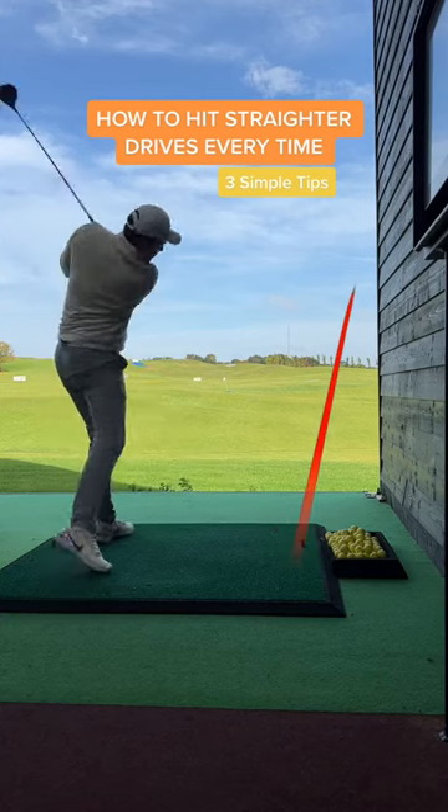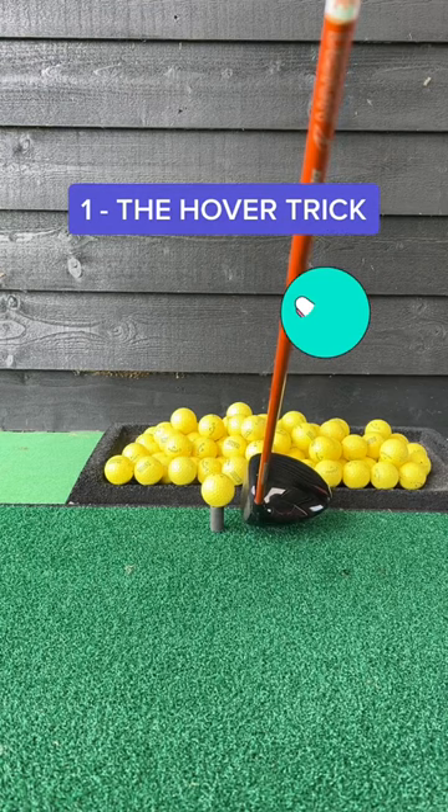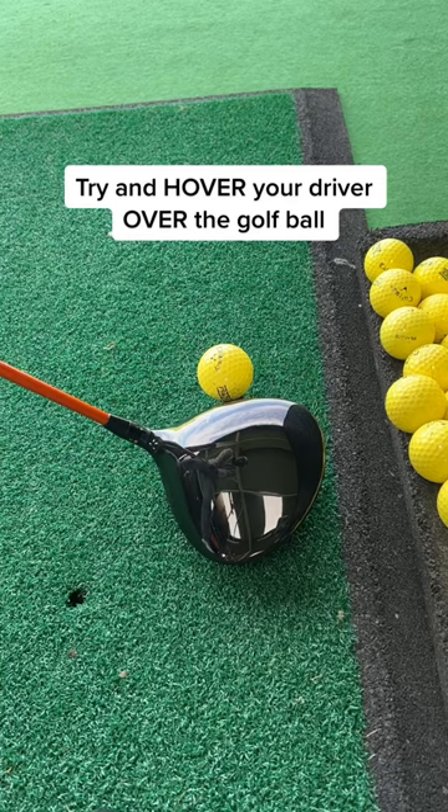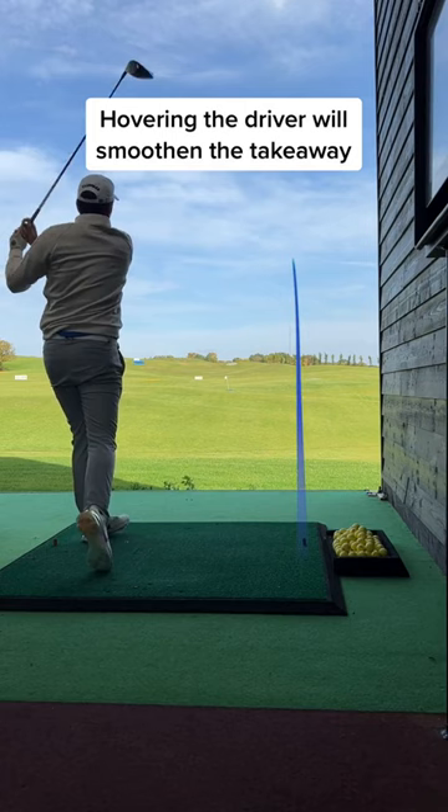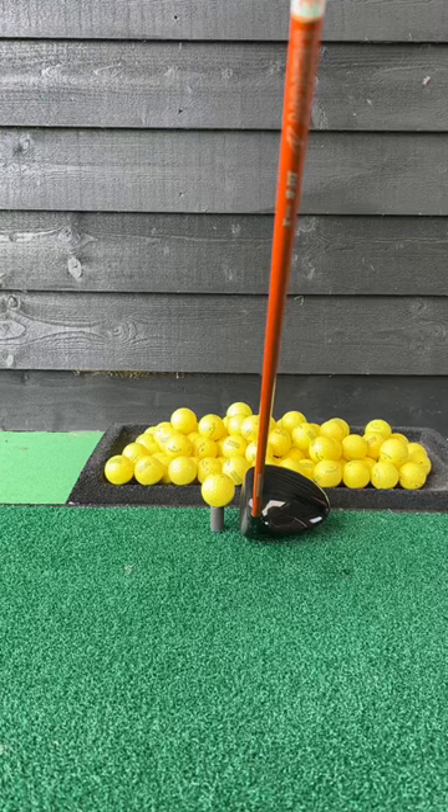These hacks will help you hit straighter drives every time. Number 1: the hover. Try and hover your driver over the ball. A lot of pro players do this on tour, and there's a reason why. Hovering the driver will give you a smoother takeaway and improve your tempo, giving you more control over the shot.